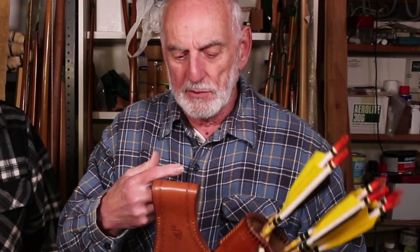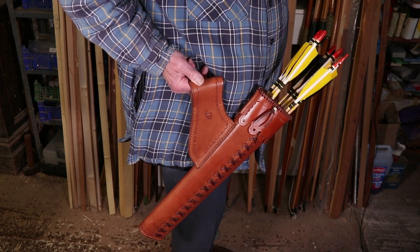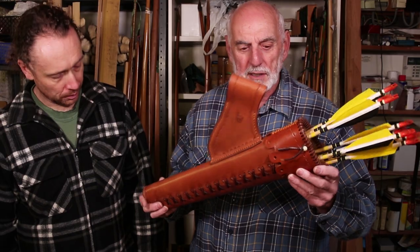You need your own belt to go through the loop — it hangs from your side and will easily hold a dozen arrows. So it's great for field shooting if you want that, or target shooting — it will hold as many as you wish.